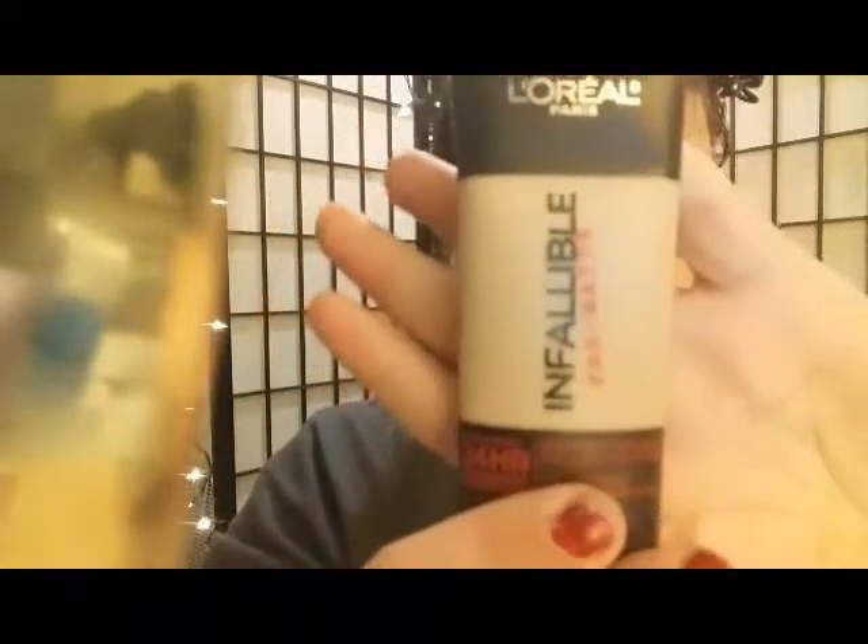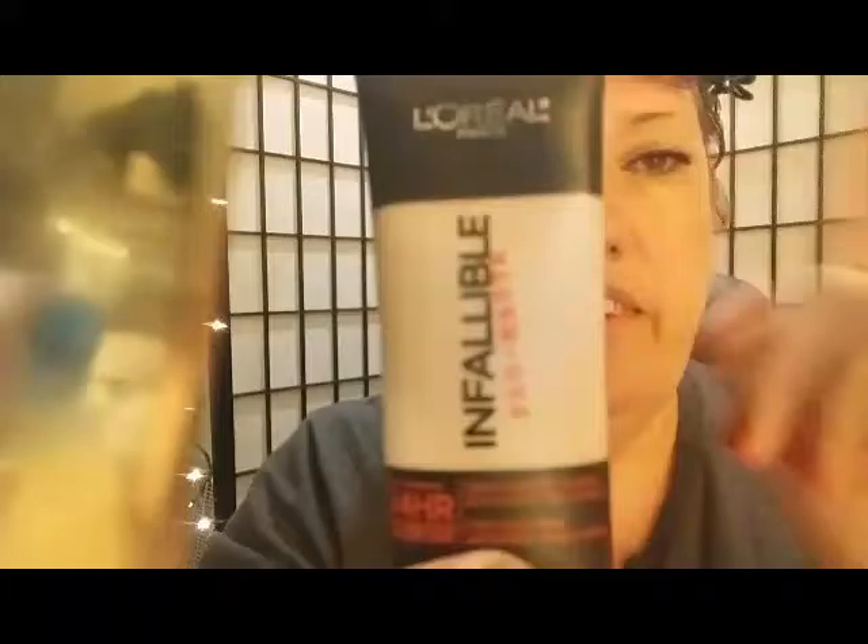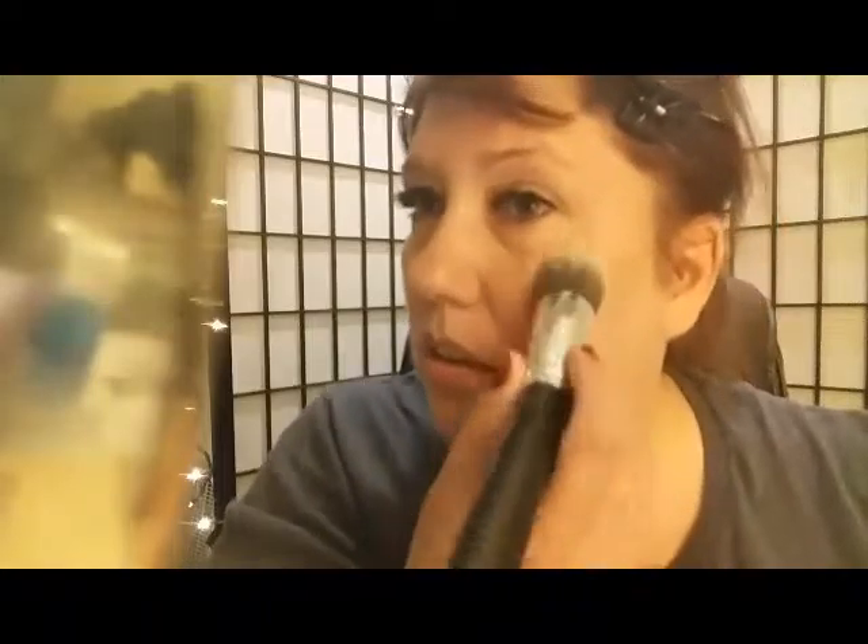Next, I'm choosing my foundation shade. After setting with primer you want to go in with your foundation, and I'm going to try my L'Oreal 'I Will Be Matte' foundation. I'll use my foundation brush to apply it, and then move on to the next step.